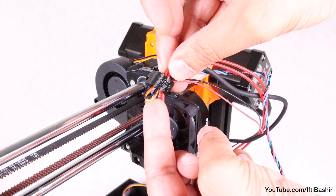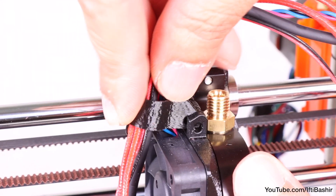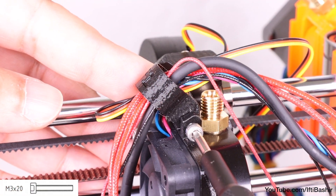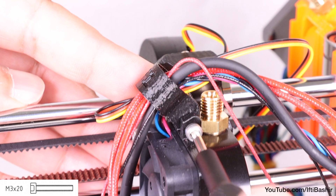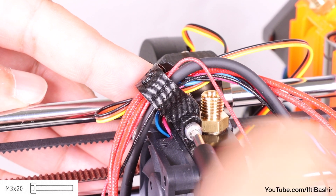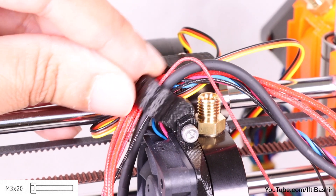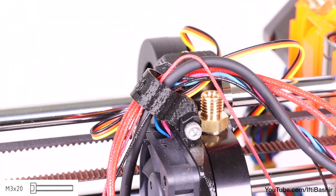We'll secure this in a moment. Slide the clip down and mount it to the fan spacer using a single M3x20 screw — this goes straight into plastic, so take care not to over tighten and strip out any threads. Once tightened, release the screw a quarter turn, since the clip should be able to move freely.